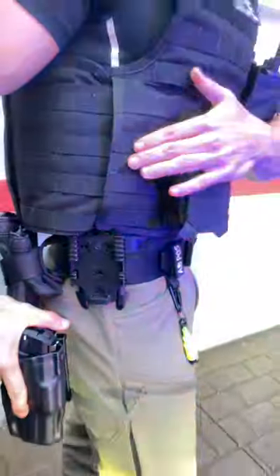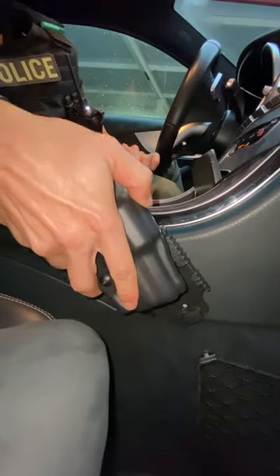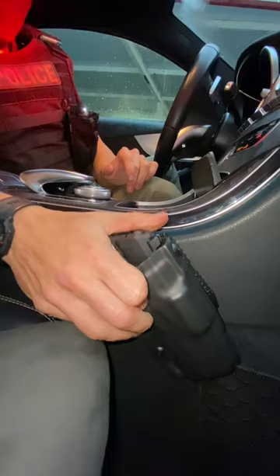The possibilities are endless. Both Safariland and Radar come with this QLS system and operate the same way. Personally I find this system as the future. We also have the option to mount this system directly into a car, so we can fit any Safariland holster within seconds.